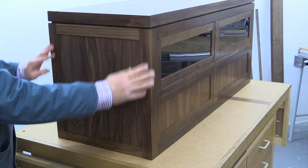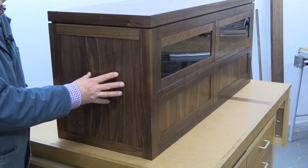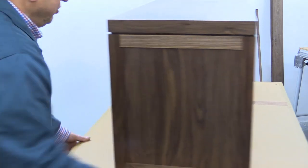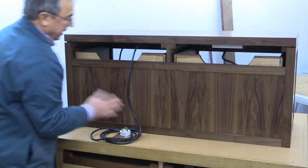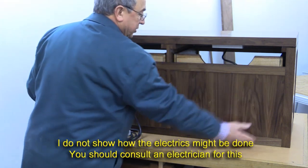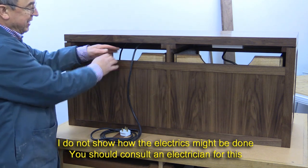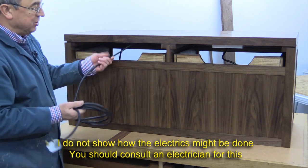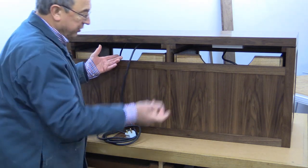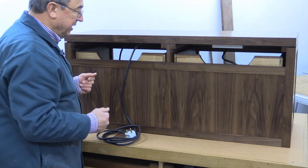The sides are a solid walnut frame with a walnut veneered panel in the centre. The back is a similar concept — we've got two veneered panels in a solid walnut frame. You can see there's a gap here; that's to allow various cables to come in and out — aerial leads and cables going to the TV which will be above.